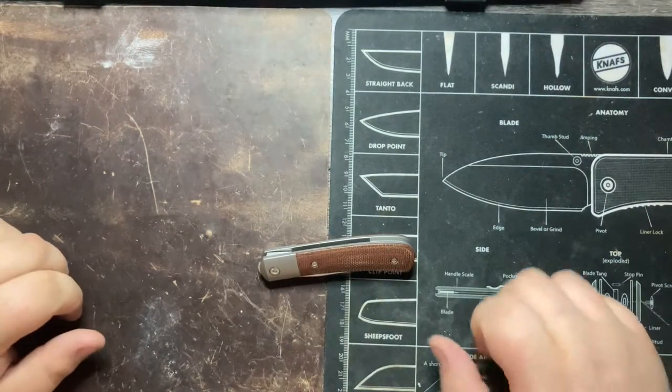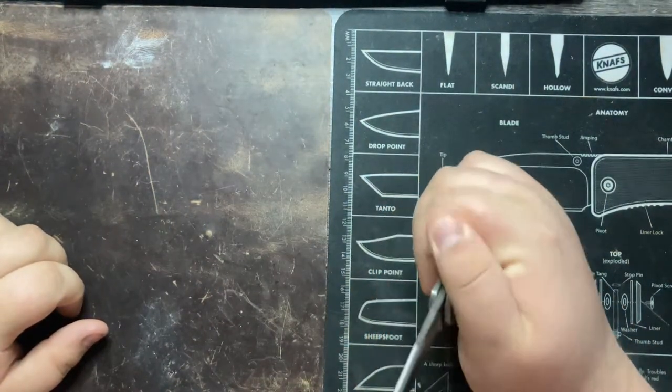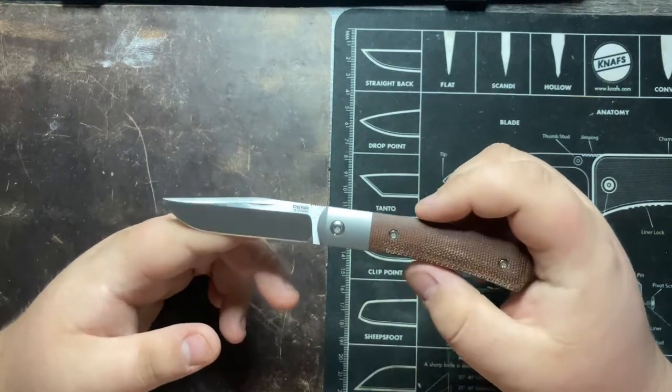Hey everyone, this is Cory with Casual EDC and I'm going to be giving you my full review of the Pena Knives X-Series Front Flipper Trapper.